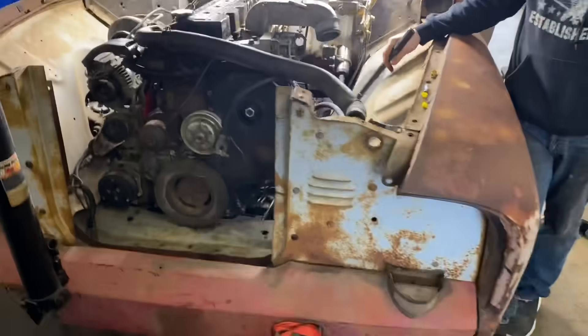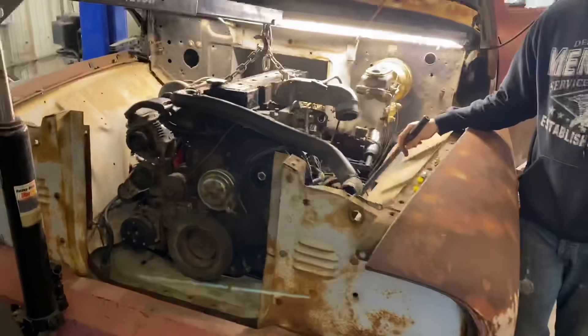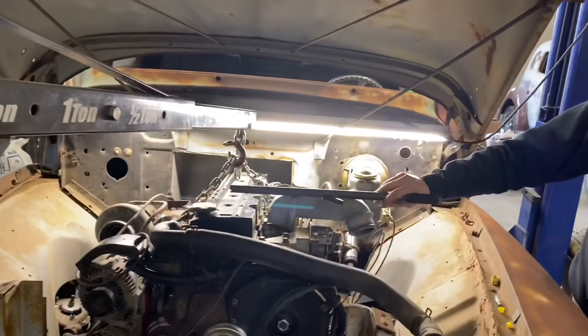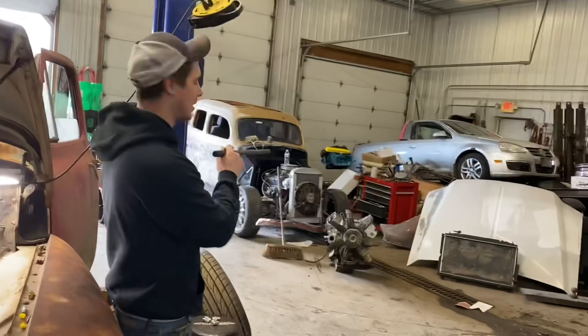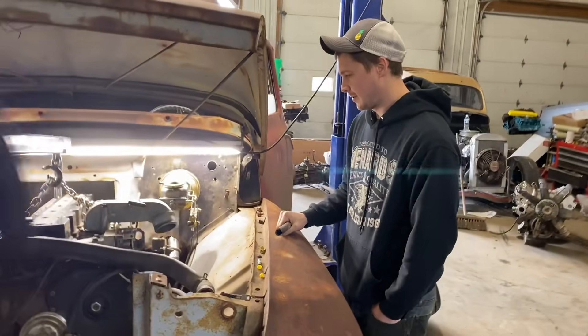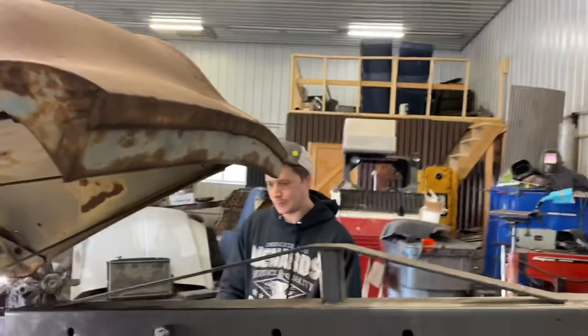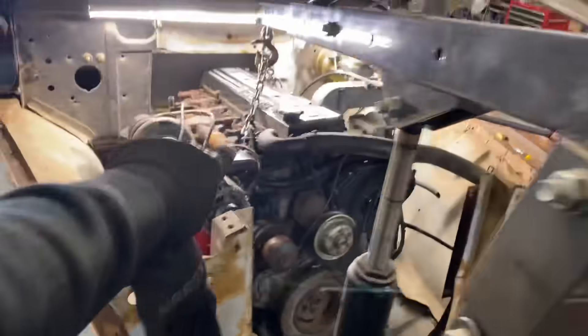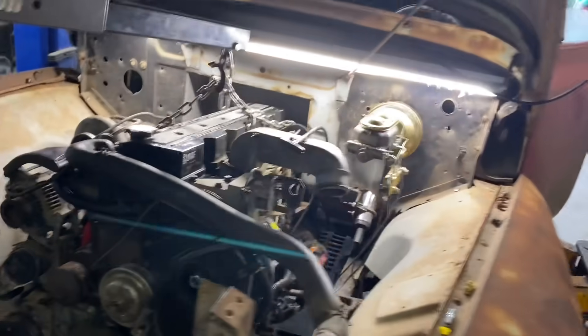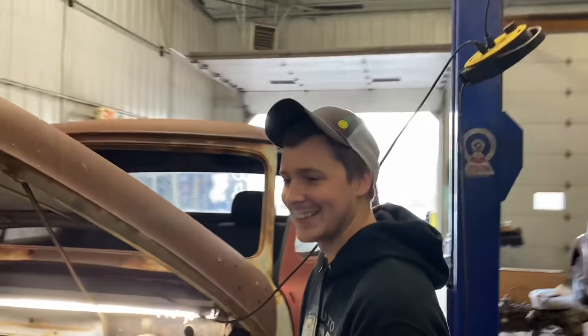By a show of hands in the comments — how many of you have seen a 24 valve Cummins in a 55 Ford F-100 before? Or better yet: who's happier to see this in there than the Chevy LS? Let us know down in the comments what you guys think, because it also helps us know which builds we should do in the future — which ones do you guys enjoy seeing?